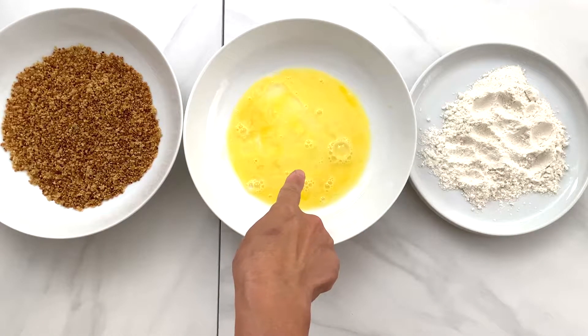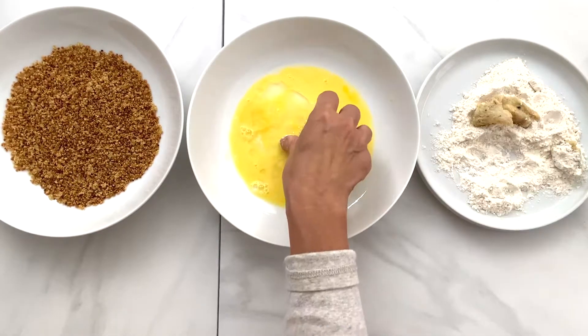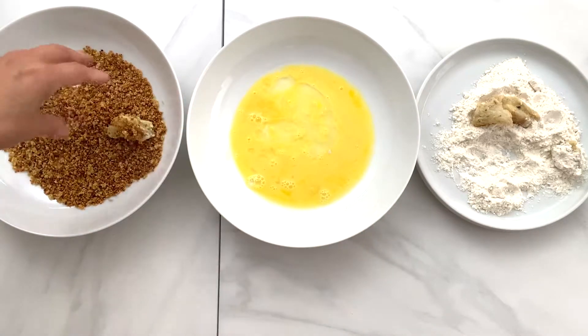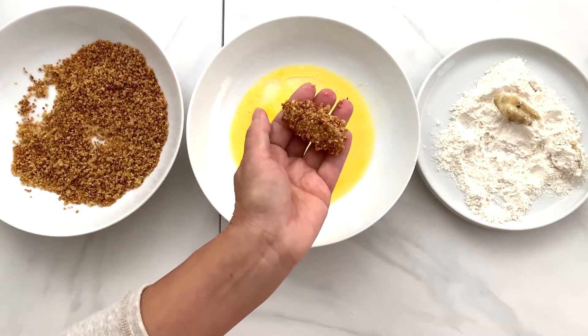Now make an assembly line with a quarter cup of flour, one egg wash, and crispy quinoa. Coat each shrimp with flour, let the excess egg wash drip down, then press the shrimps firmly into the crispy quinoa. Make sure each shrimp is well covered with the crispy quinoa.